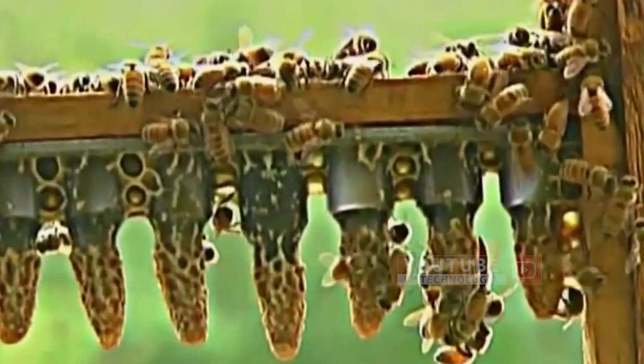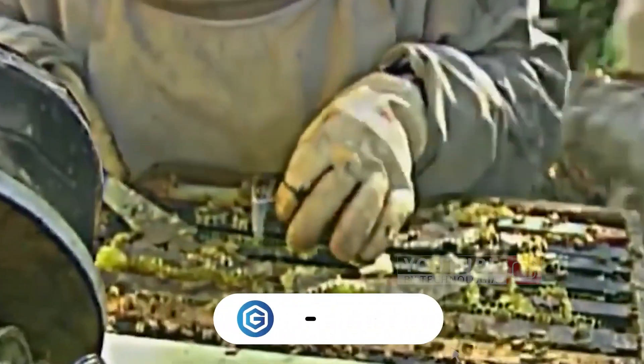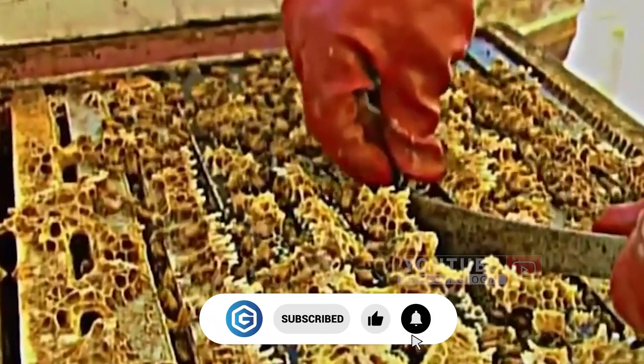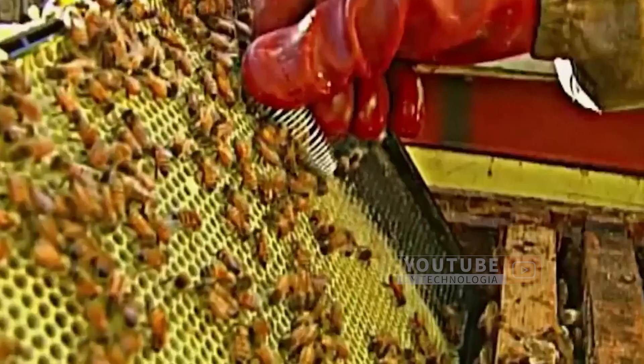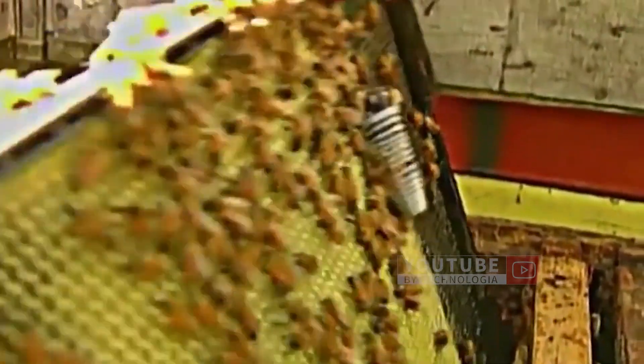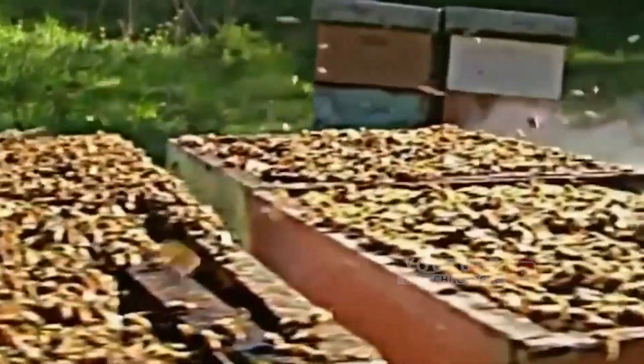A few days later, they are ready to be taken and bred into the bee house box. Workers will take the queen cells, clamp them with wire, and insert them into the new nest. Placement in a frame like this can protect the new queen embryo until the queen bee is ready to challenge the old queen in a battle to the death.